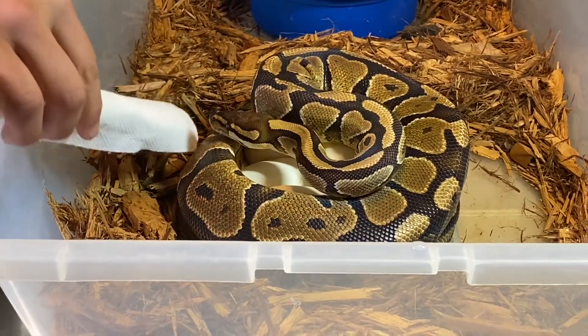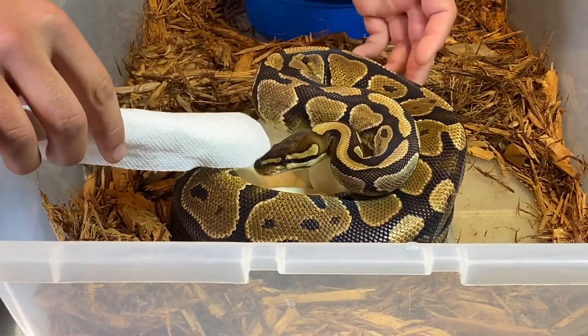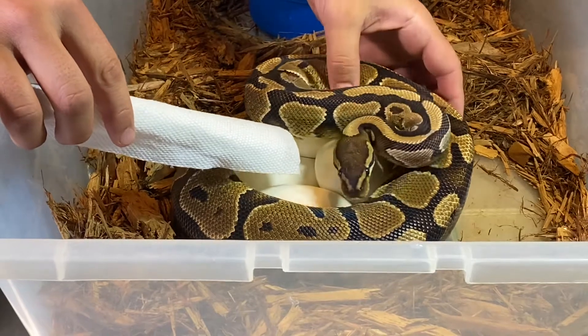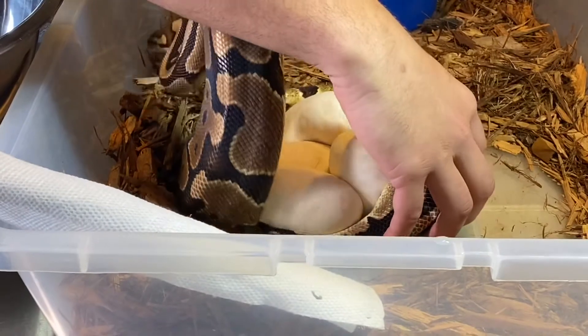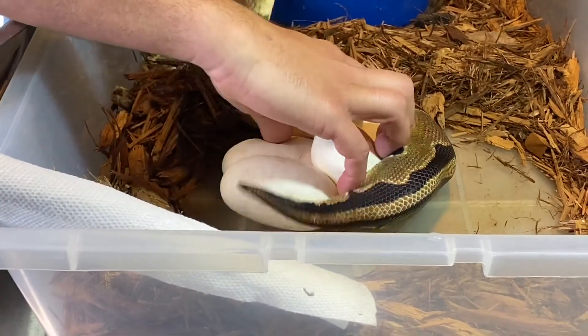We're gonna try to get her off of here. I just have a little rolled-up piece of paper towel — it's soft so that way if she were to bite she'd get that instead of my hand, and hopefully it'll be a little less stressful for her.